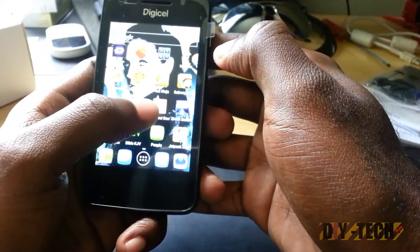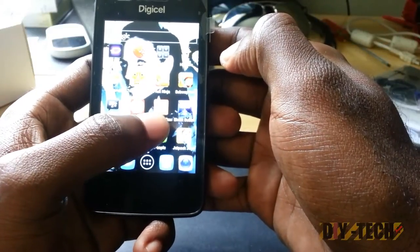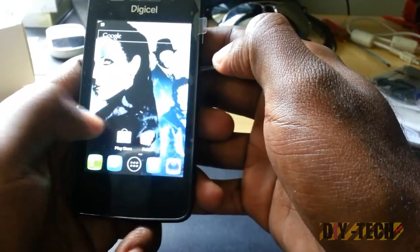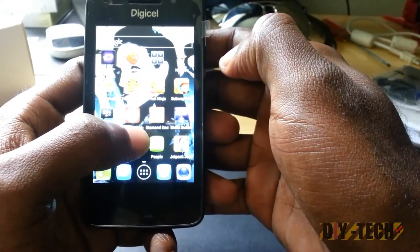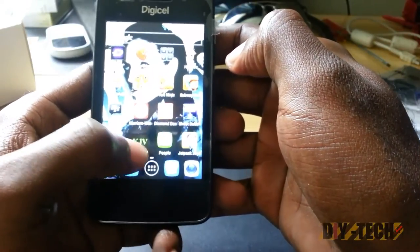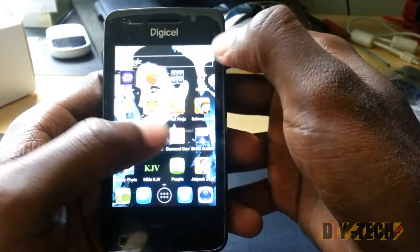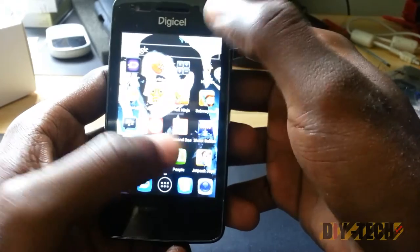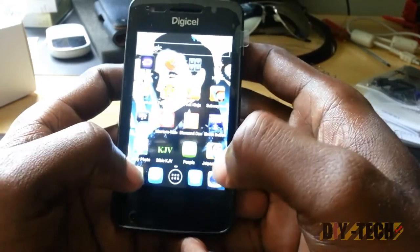Trust me, this is a great phone. You can pick it up for about a hundred — that would be about $110 US, or in Jamaica about $11,000 Jamaican dollars or so. It's a nice buy. With all the features you get, all the Android games run flawlessly and everything works perfectly.